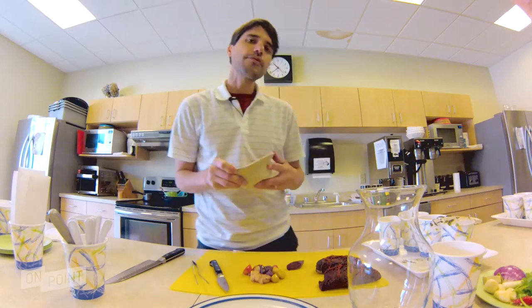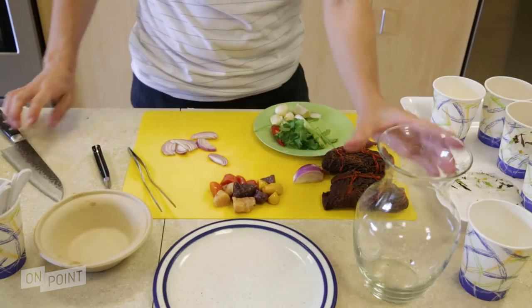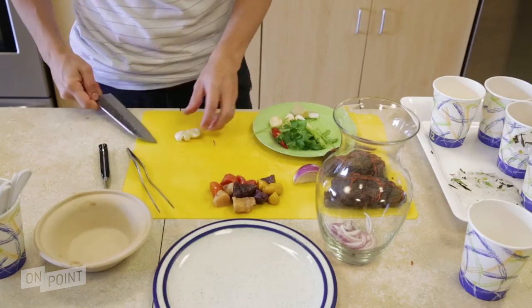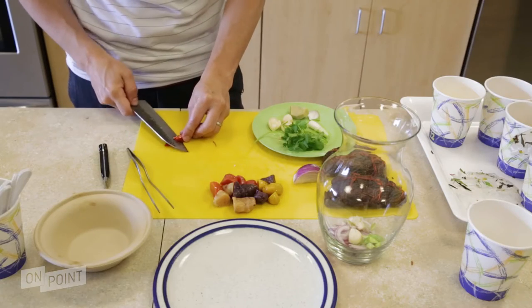What is important for ceviche is to have a sauce. The hot sauce is a mix of raw vegetables, onions, garlic — just crush the garlic like this — spring onions, and some chili.